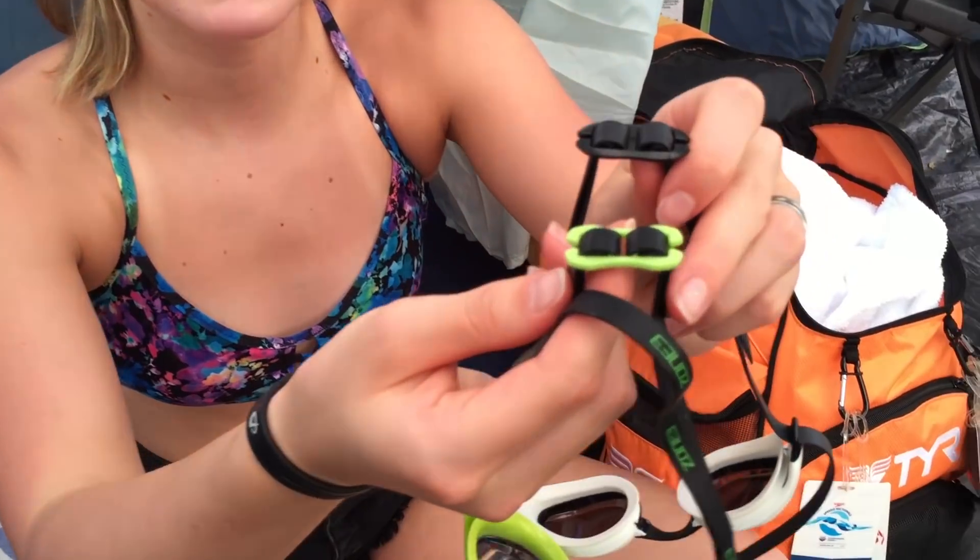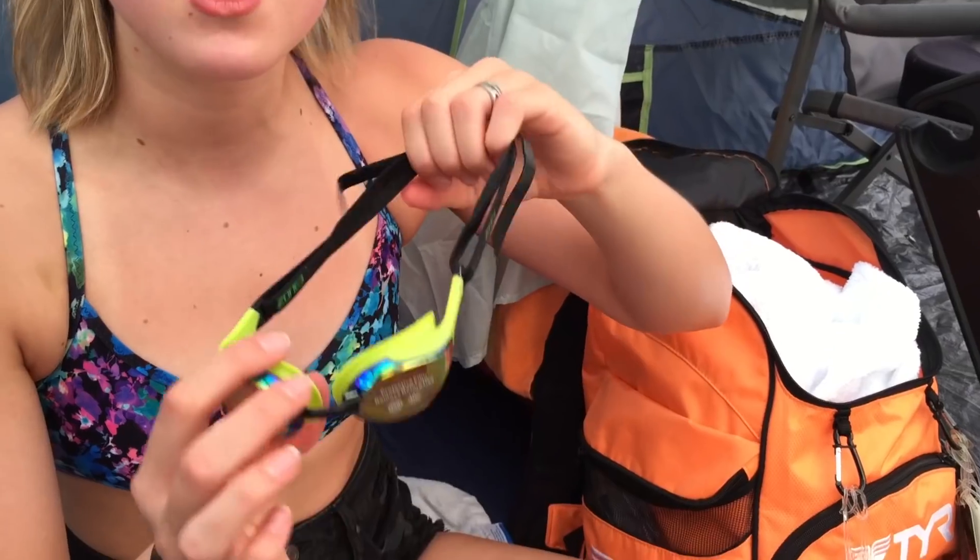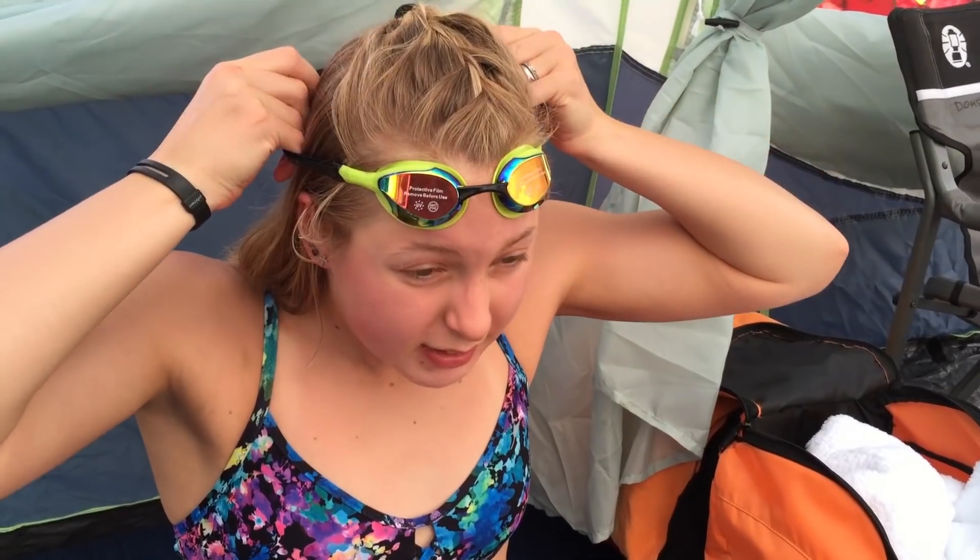All the extra nose pieces are here, and the adjustment pieces look nice and similar. I'm going to go ahead and try them on now. They're actually extremely comfortable and they feel just like these, so I will try them in warm-up and do a start in warm-up. If all goes well, I'll wear them for my race. I will see you guys after warm-up!